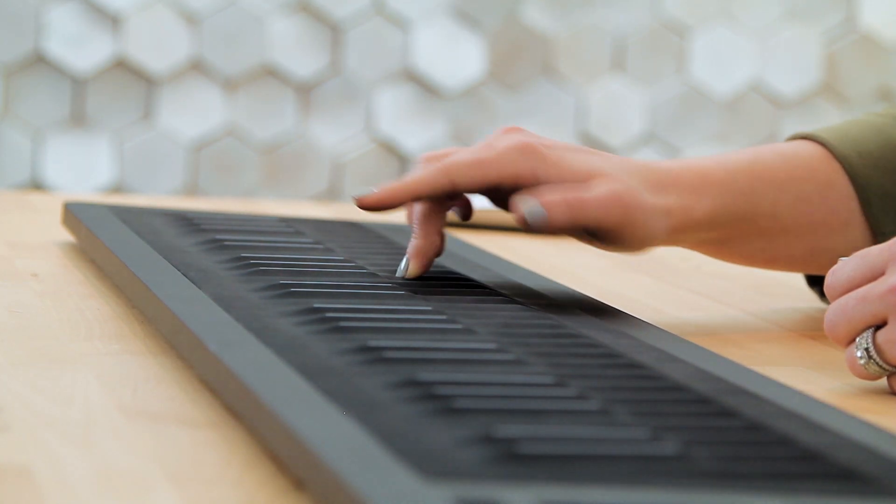If I waver my fingertip, I can create a very realistic, expressive vibrato, just like a violin.